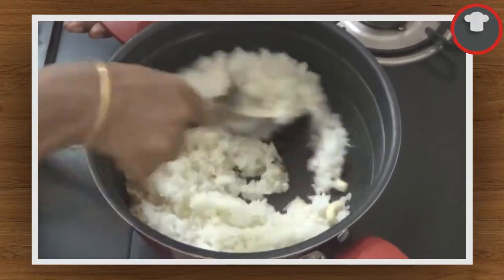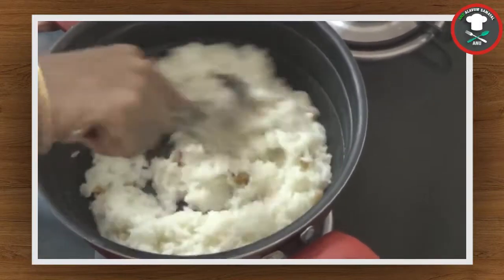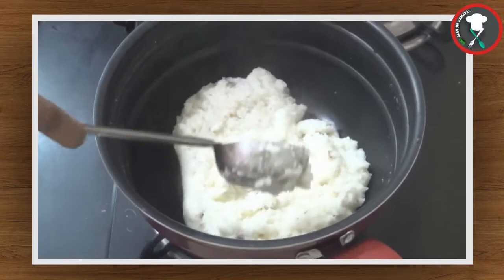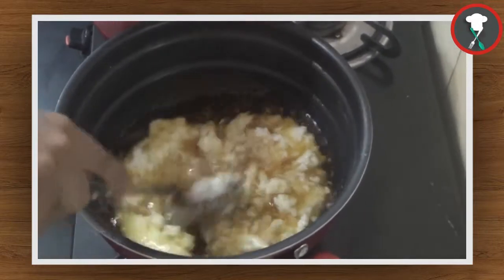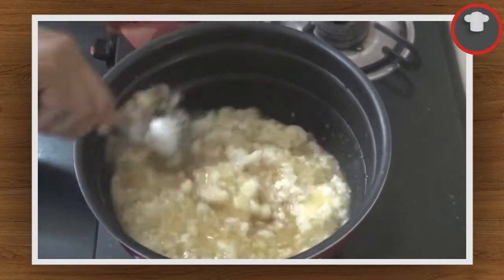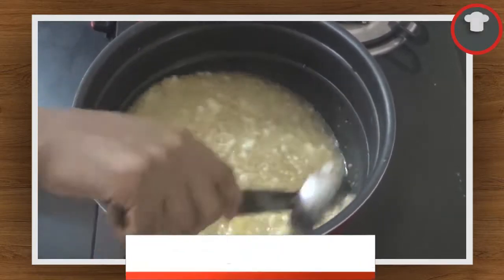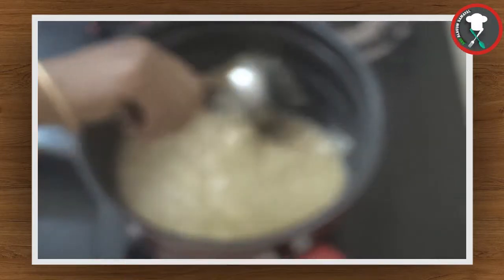Mash it well. Let's add a little cake. This is great. You can add some cake — it will taste good. This is a good taste.